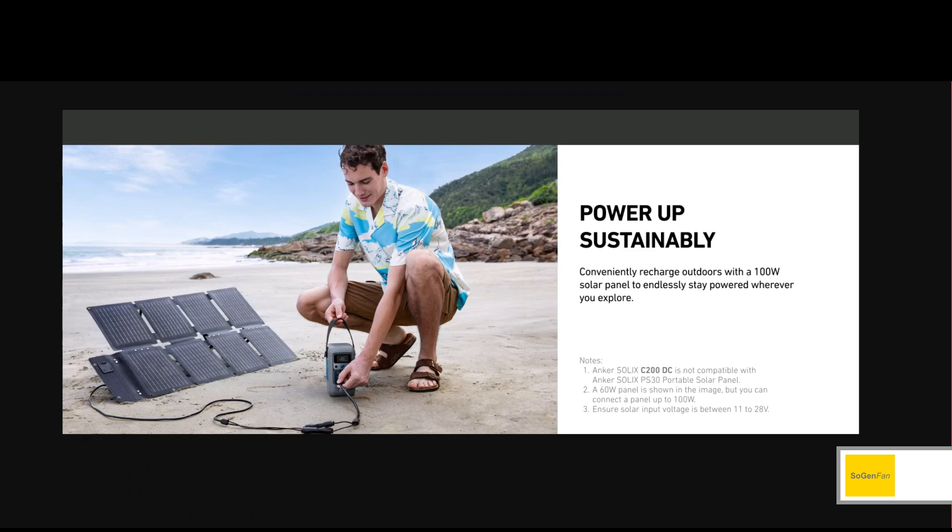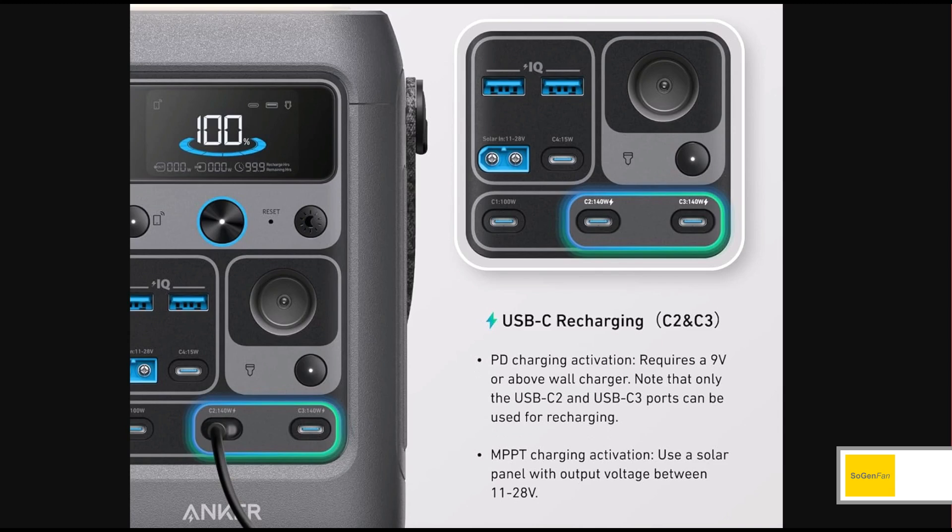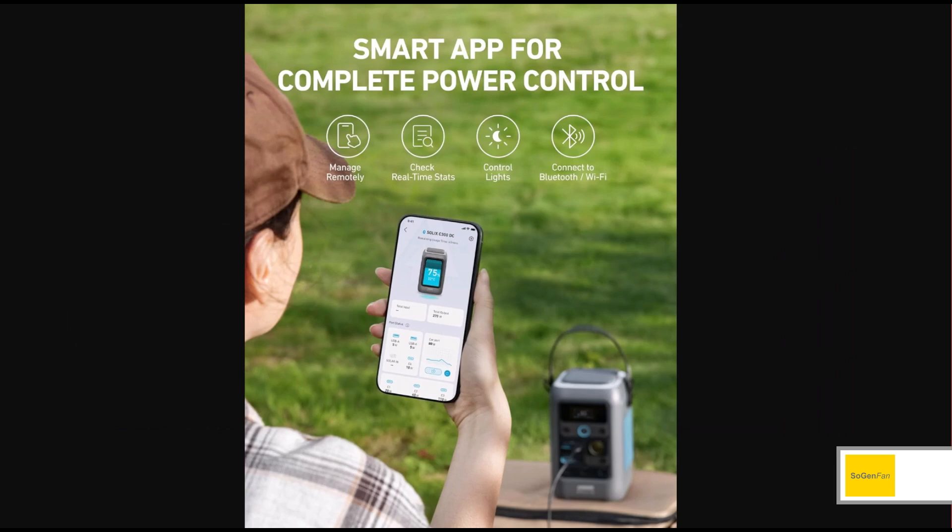One thing to note — if you have Anker solar panels, you might think you can use them with the new C200 DC, but read the fine print: it doesn't work with the Solix PS30. They show a 60W panel in the pictures instead. The reason is the PS30 only outputs 5 volts, and you need at least 9 volts for USB-C charging on this unit.